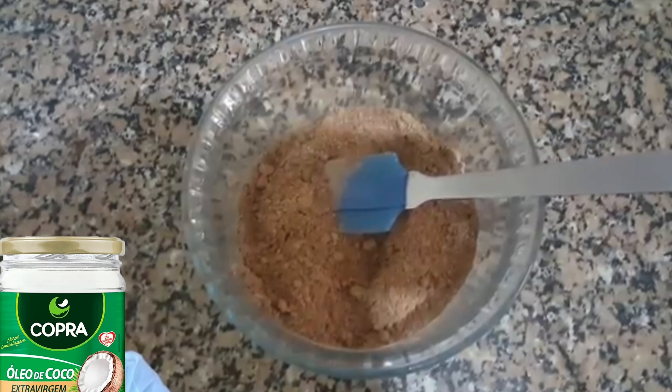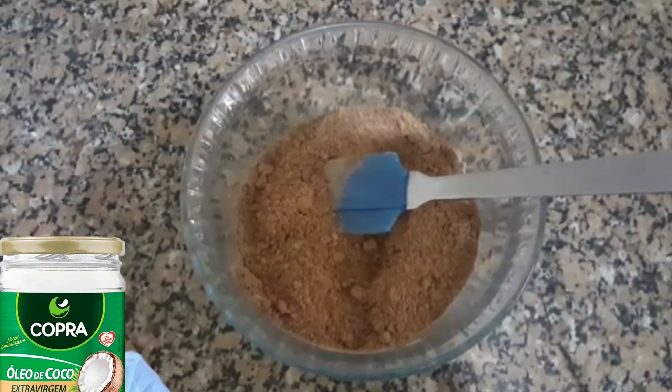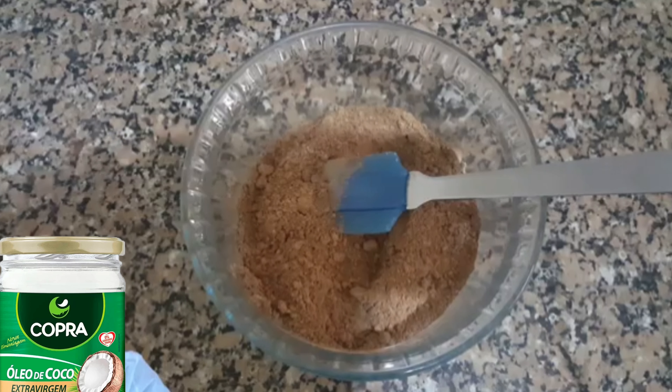Eu coloquei metade 100% e metade 50%, porque eu já fiz só com 50% de cacau. Meu filho amou — nunca comeu um chocolate para se deliciar tanto.